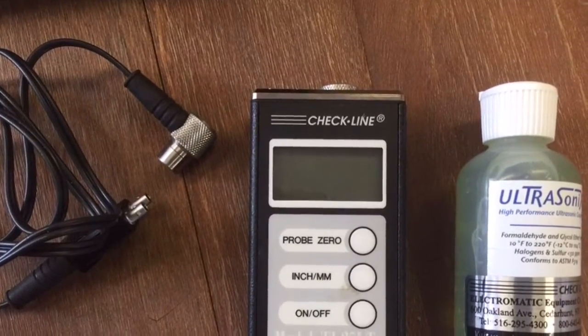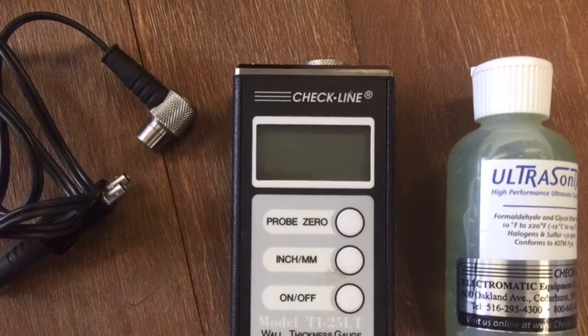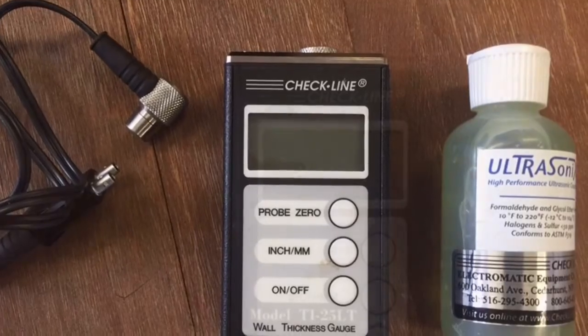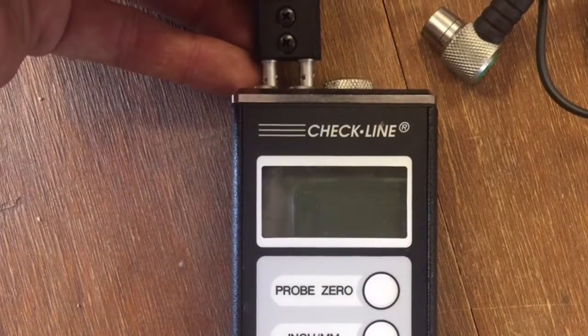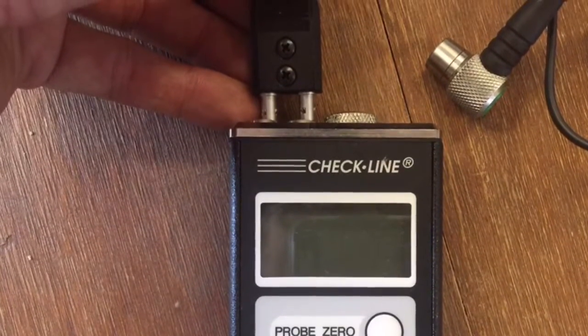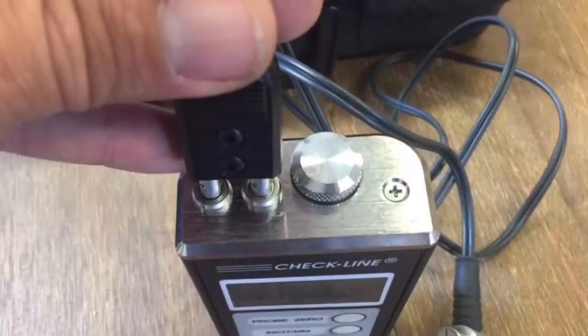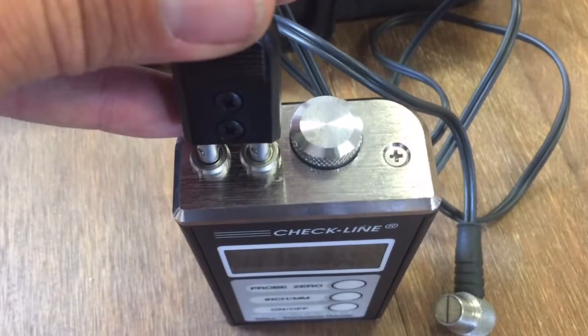Remove the meter, probe, and gel for the corrosion survey. Next, you'll want to attach the probe to the meter, making sure the two prongs slide into the top of the meter easily and seat them all the way firmly down.